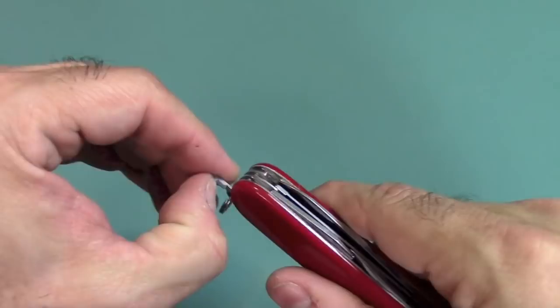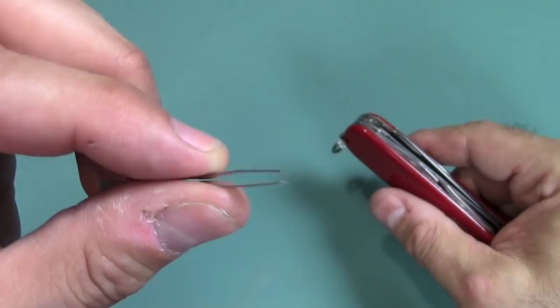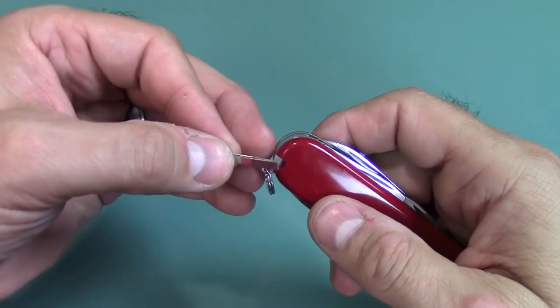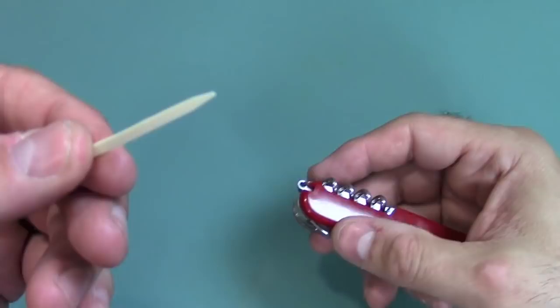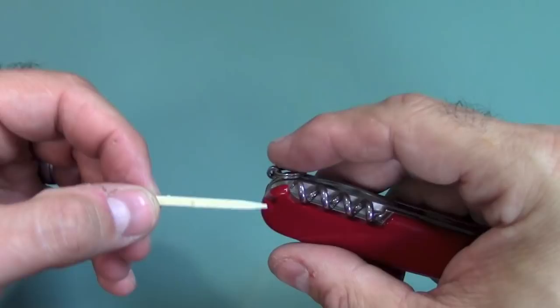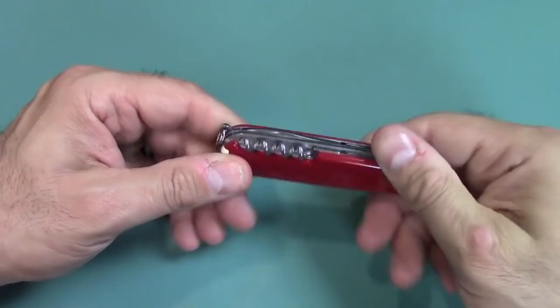We have tweezers — nice pair of tweezers hidden away in the scales, great for zits, blackheads, and splinters. And after you get done eating some deer or whatever while you're camping, you've got a toothpick. It's a little toothpick — I almost never use these. I like to use a regular toothpick; I don't want to ruin the one that came with my Swiss Army knife. I'm funny like that. Unless I had some extra ones, I probably would never use them.